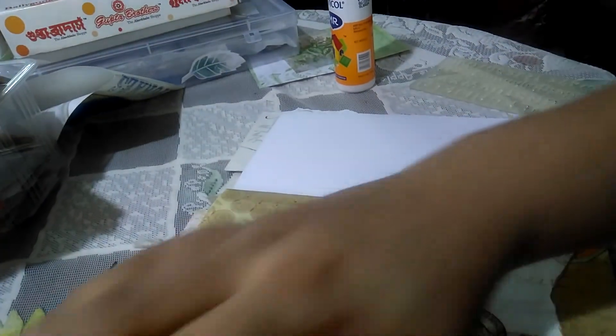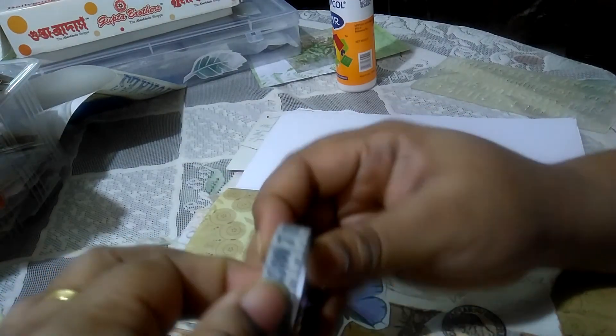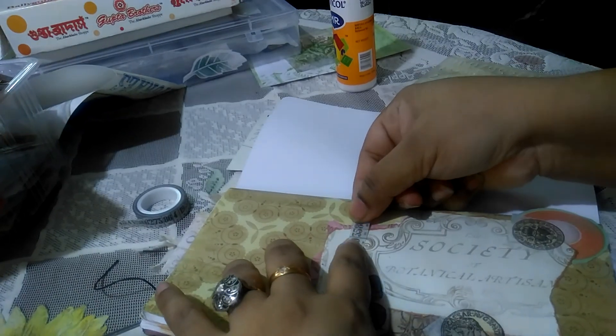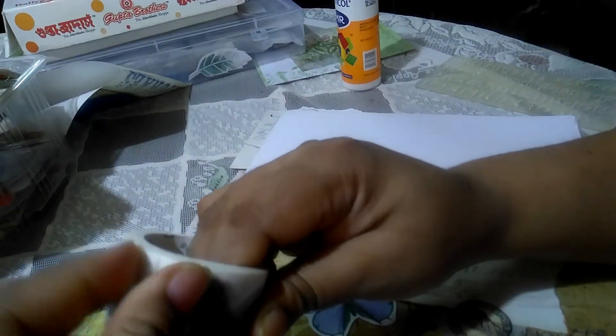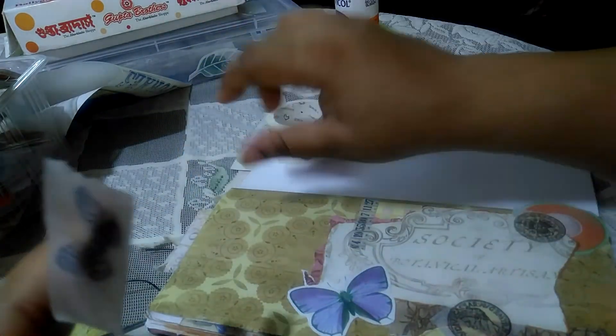I might add a little bit of strip washi here. This is from my friend Terry — she sent me a few vintage-style Tim Holtz washis and I'm so grateful to her for that. I use them quite often in my journals. I just keep adding stuff until I find it's okay. You might find it a bit overdone, but I find that a cluttered, messy look works much better.